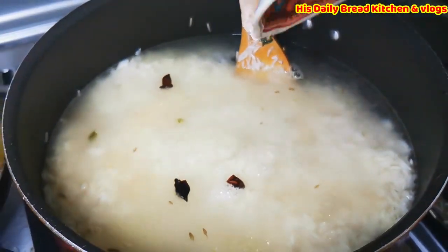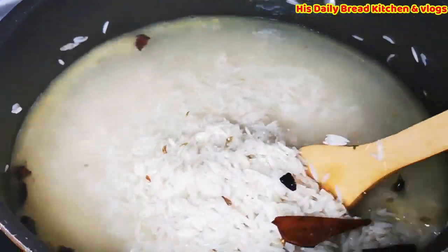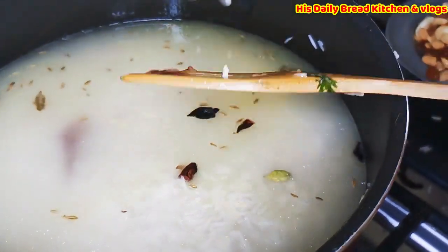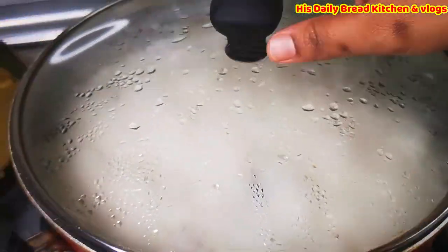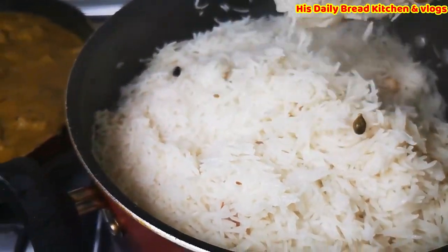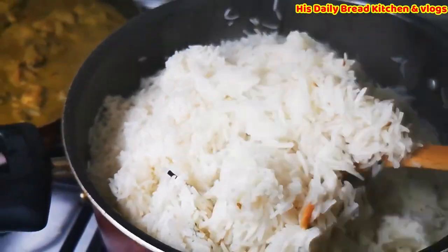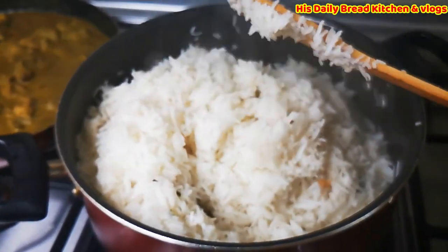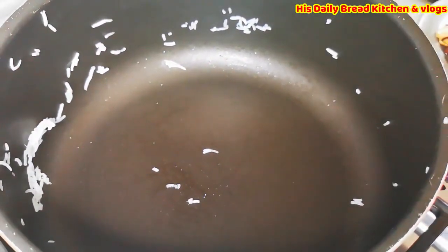Please keep very little water so that the rice is cooked but not too much. We don't want to strain this water — the rice should be cooked in the same water. Once the rice is about 60% cooked, we are ready. Now I'm going to prepare the layers, adding the masalas and onions that are already prepared. This is called the final stage. Take one big vessel and add a little oil.